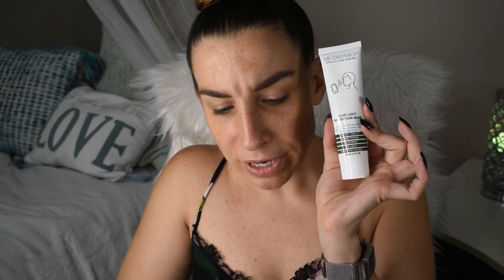So let's go over our prices. The Too Faced Born This Way Super Coverage Concealer retails for $29. Our Butter London Teddy Boy Eyeshadow Palette retails for $28. Our Clarins Velvet Lip Perfector retails for $26. Our Mud Masky Blue Light Protection Mask retails for $54. And our Elizabeth Mott Thank Me Later Eye Primer retails for $20.